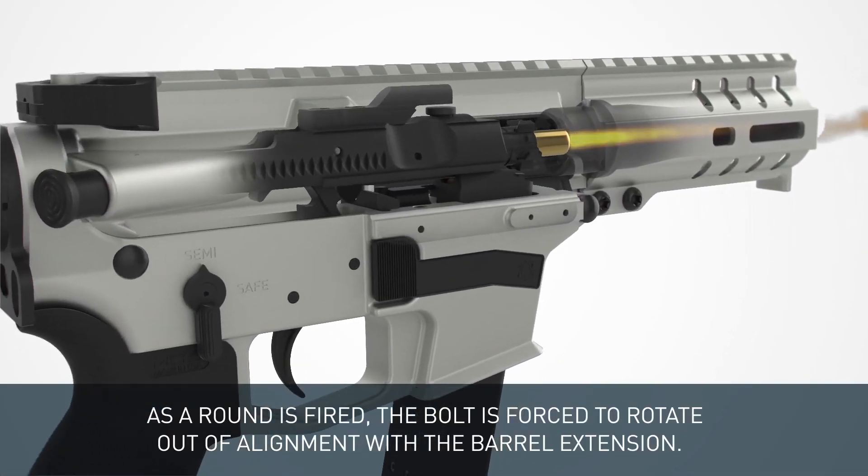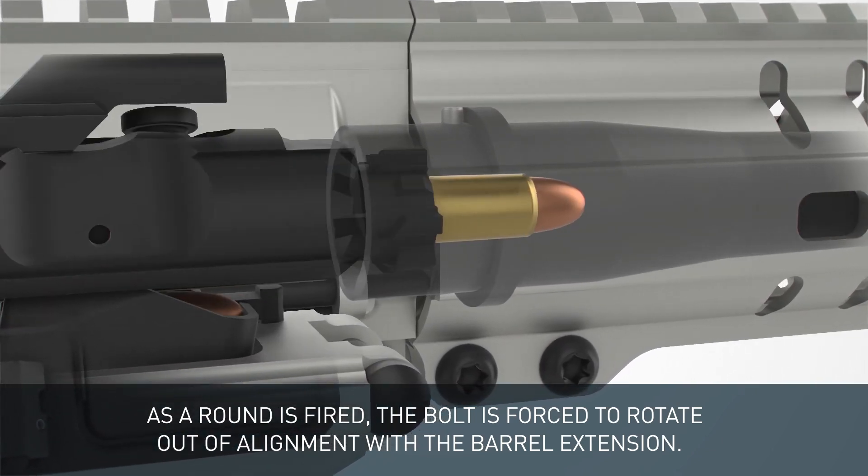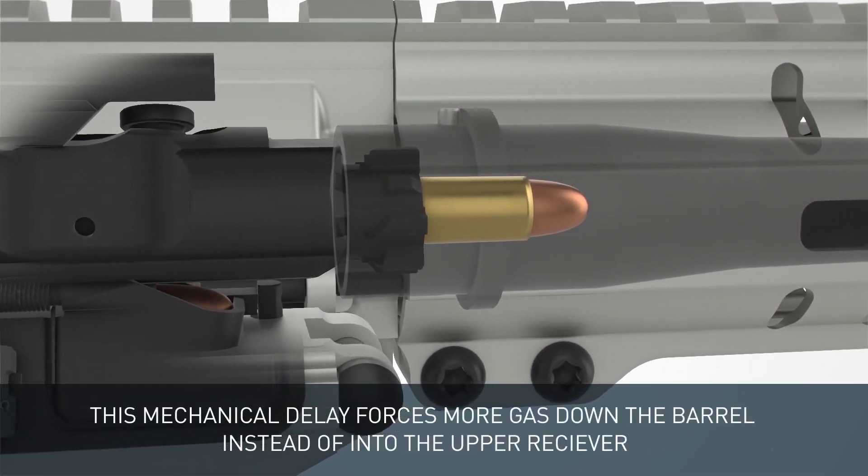From a bolt perspective, you can go with some sort of delayed system, similar to the CMMG radial delayed blowback.